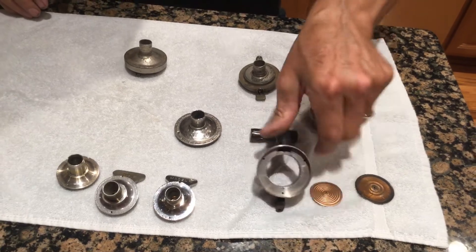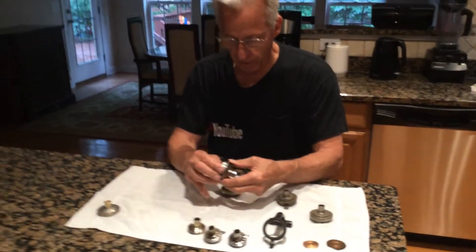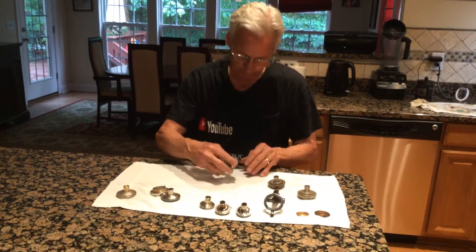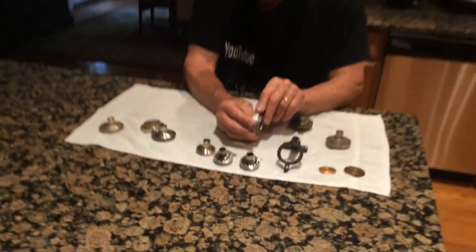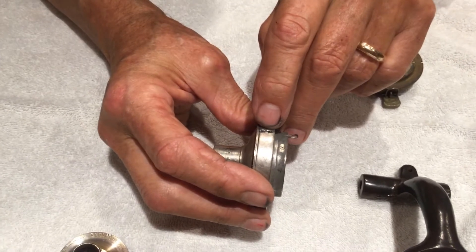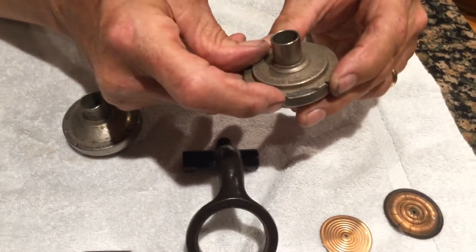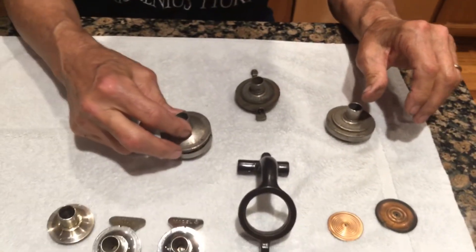So what do you do if you have these two stuck together, and you don't want to break it apart, but you want to save the Reproducer? You take a little grinder on a Dremel and you come in and you grind it just up to here. So on this broken one, you can see this is broken. I'll slit it here, and that'll bring them apart.